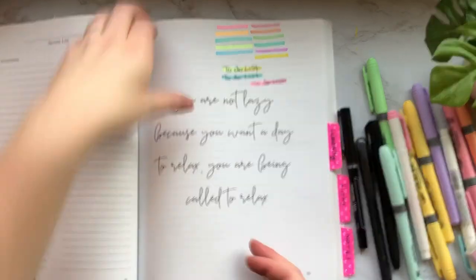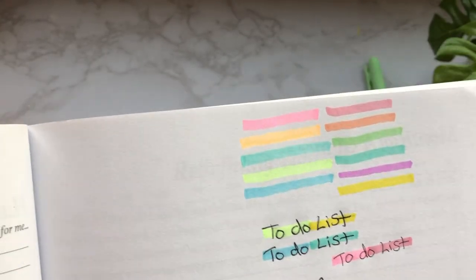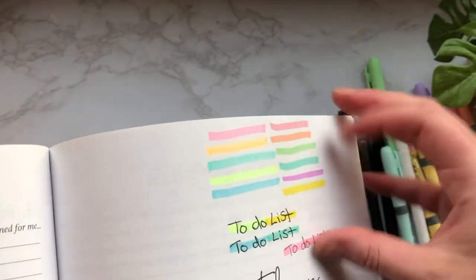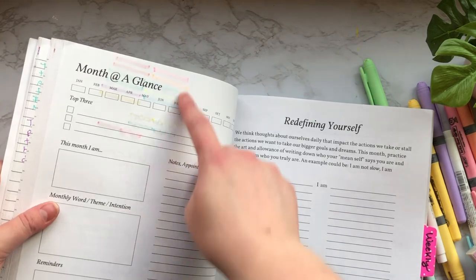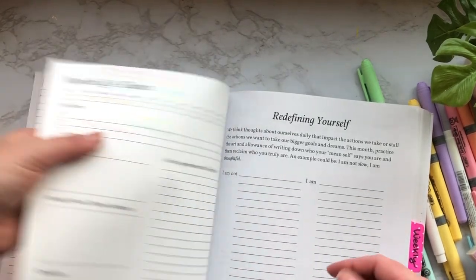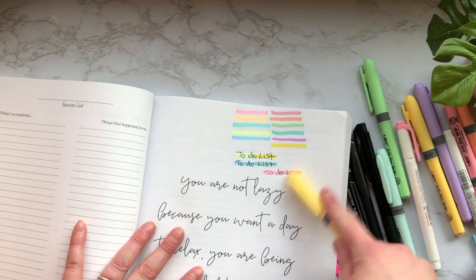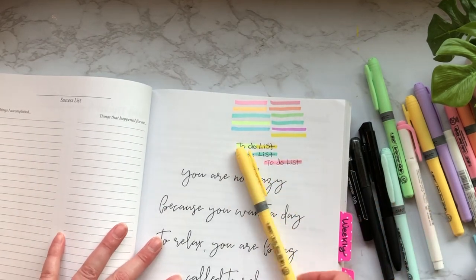Let's do another close-up so you can really get an idea of what these might look like if you were highlighting with them. I really love both, but I have to say I'm actually really impressed with these BIC ones — the tone, the hue, and how they lay on the paper is really working for me. For the ghosting bleed-through test, you can see the Mildliners actually came through a little more. You are getting quite a bit of ghosting with highlighters, and I was pressing pretty firm.